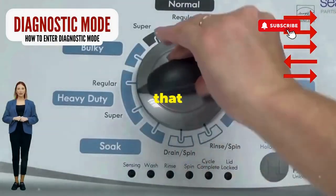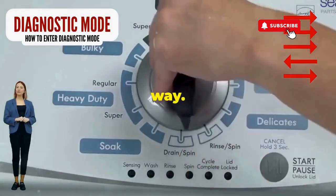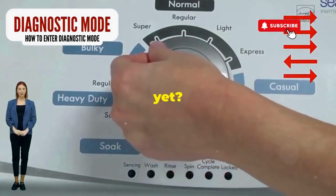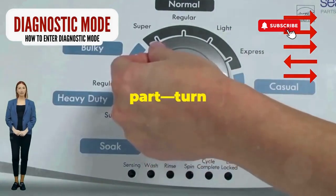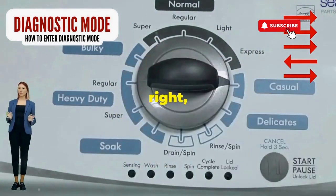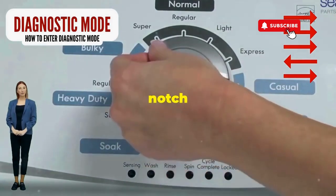Step 1. Seize that dial like it owes you money. Now whirl it counterclockwise all the way. Feeling like a DJ yet? Great, you're on the right track. Next, here comes the video game part. Turn it three notches to the right.